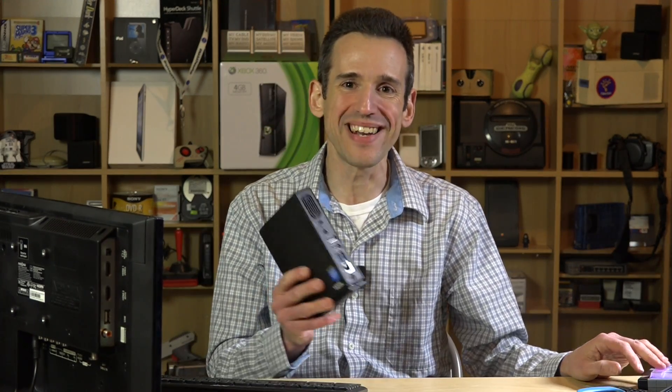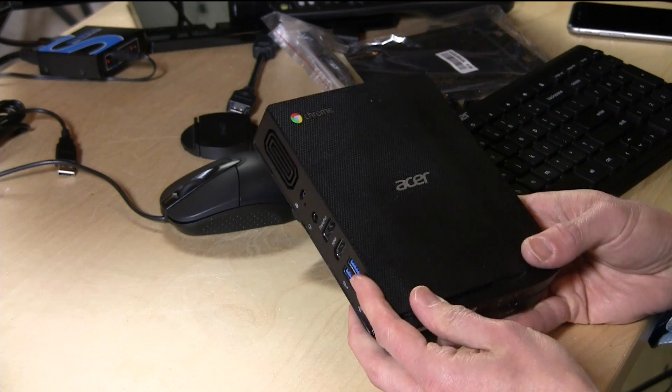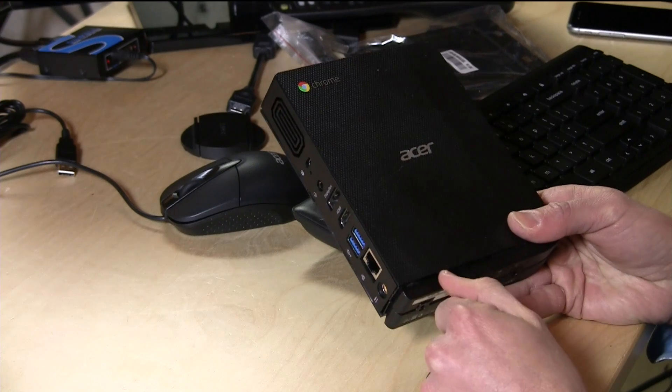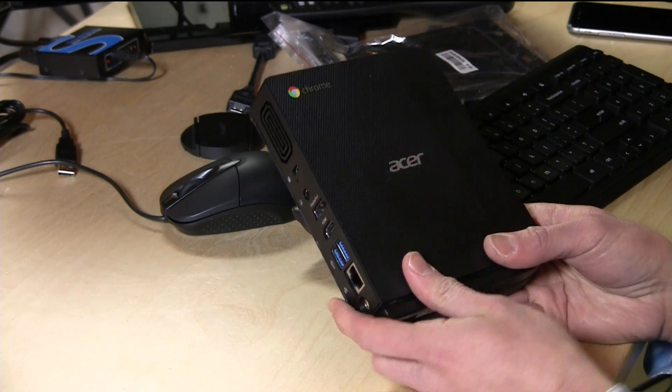Hey everybody, it's Lon Seidman and we're checking out yet another Chromebox today. This one is the Acer CXI, and from a hardware standpoint, this is pretty much the same as all the other Chromeboxes we've looked at from HP and Asus.